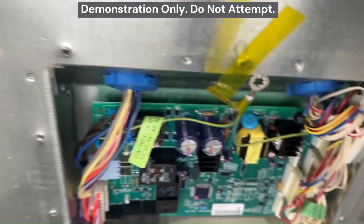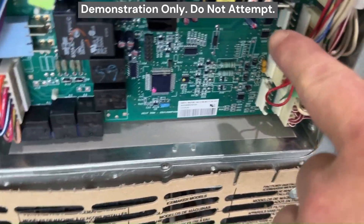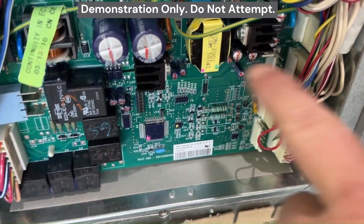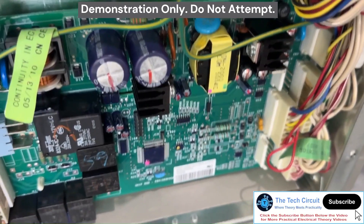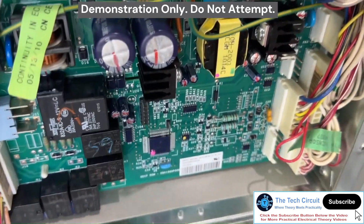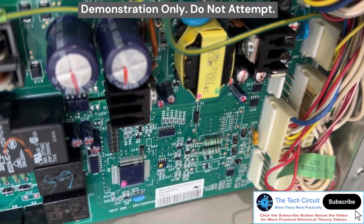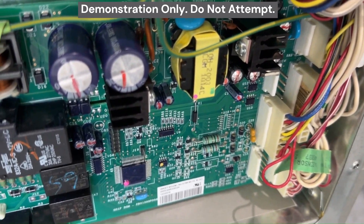I'm going to replace these two capacitors right here. By the way, they have a slight bulge to them. If they didn't, you could use an ESR meter. I'm going to take this board out and show you how I can test these capacitors with an ESR meter, determine their equivalent series resistance, and compare them to a set of new capacitors. I'll install them and then fire it back up to demonstrate that the refrigerator works.